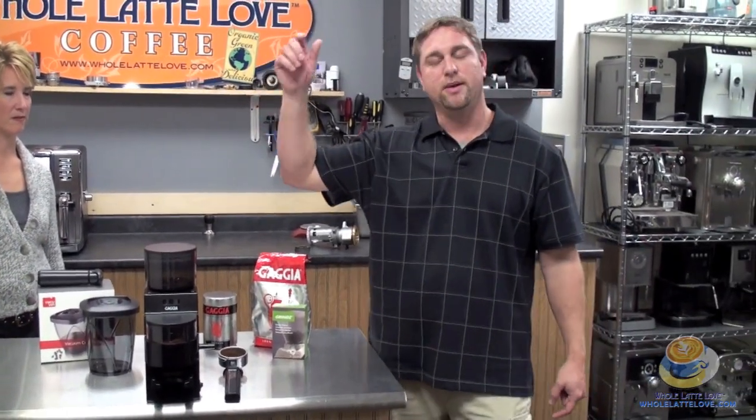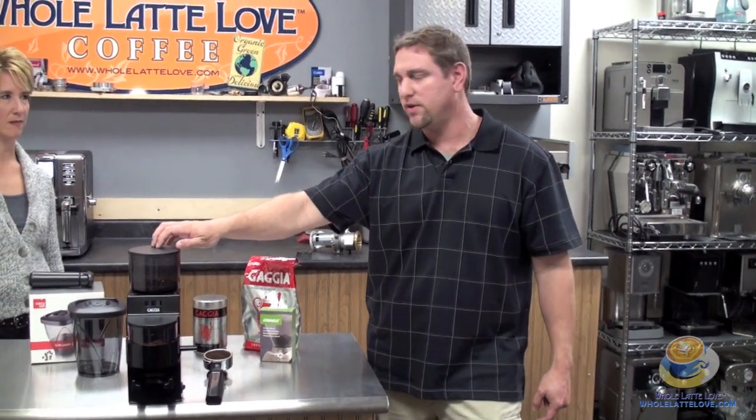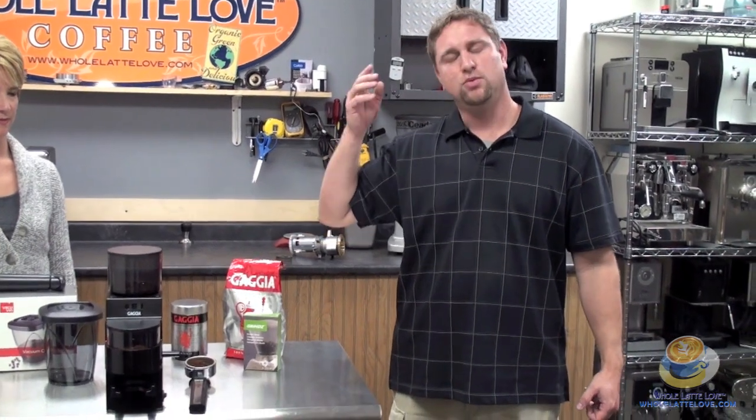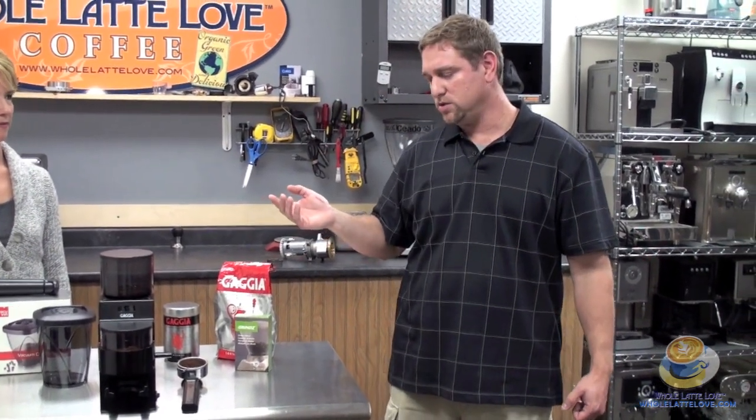I also use it for my drip coffee maker. I found it works very well for drip. I use it every day for espresso and then for drip coffee about once a week.